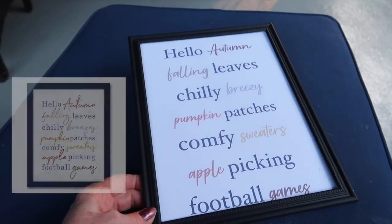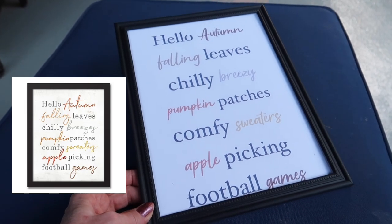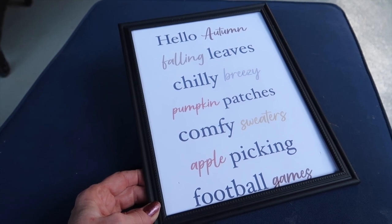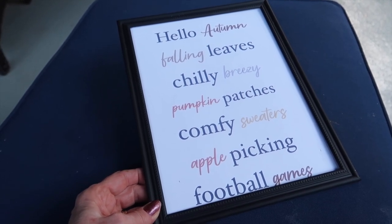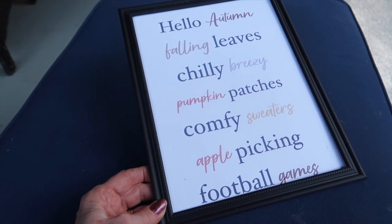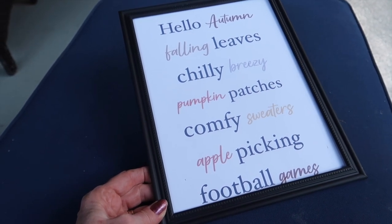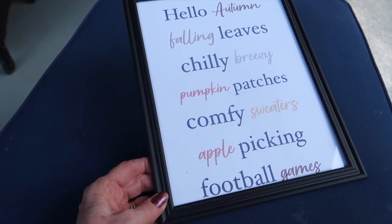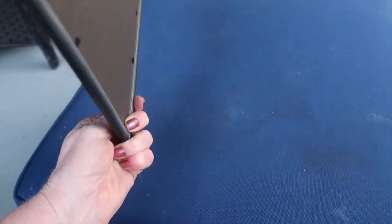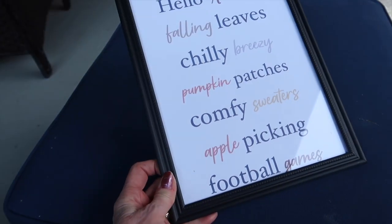It took me a minute to put the printable in the frame, and there you go. Kirkland has quite a few like this that you could just look through your fonts and print something out and simply frame it. This will be really cute on a bathroom shelf or anywhere in your house. It doesn't have a little easel on it, but you could certainly just prop it up on a little shelf somewhere.